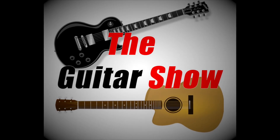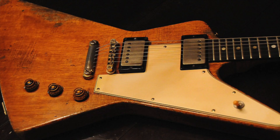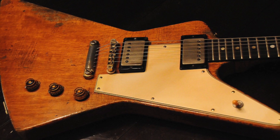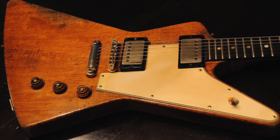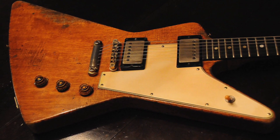Hi guys, it's Ramon from The Guitar Show. We're going to be looking at the history of the Gibson Explorer. We have to mention Ted McCarty, who presided over Gibson during what would be the most innovative and exciting period in the company's history.